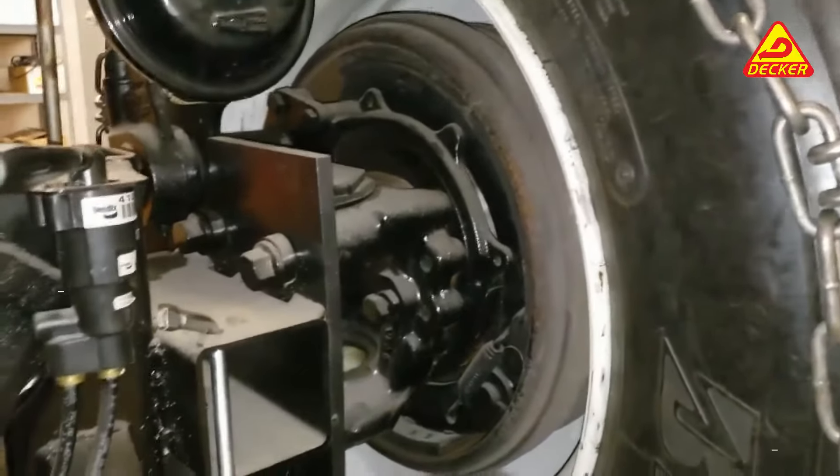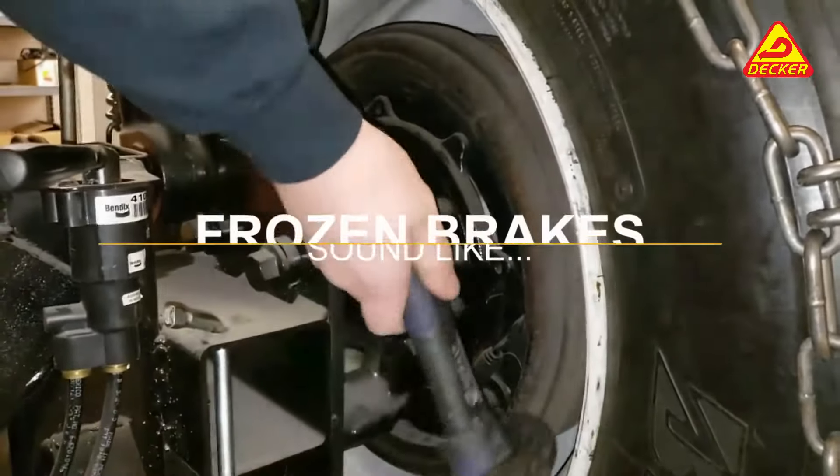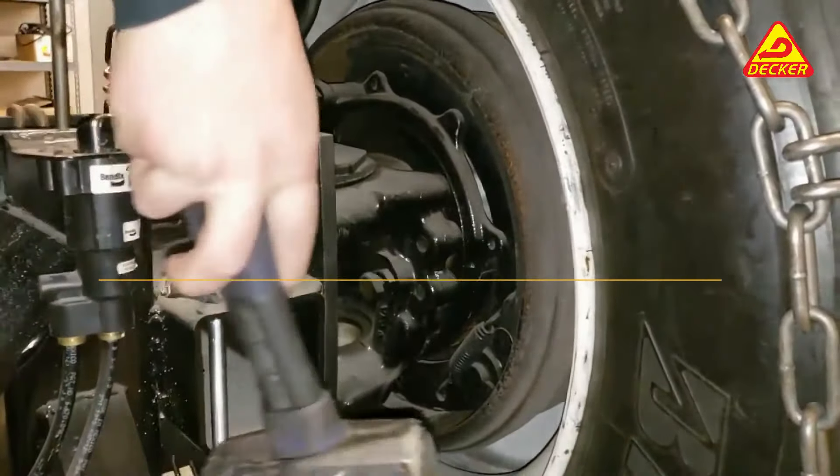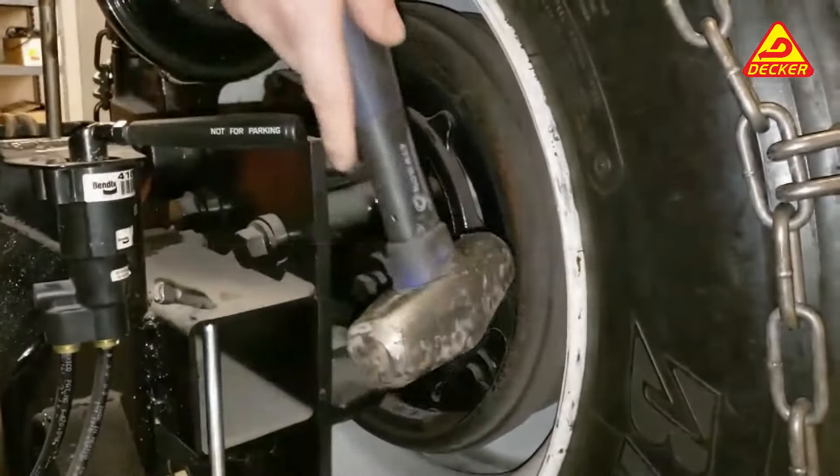So when your brakes are frozen, this is what it's going to sound like. And when your brakes are broken free, it's going to sound more like a bell.